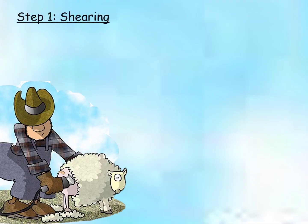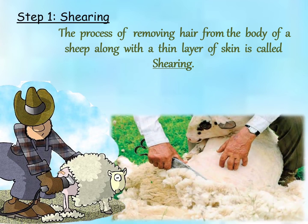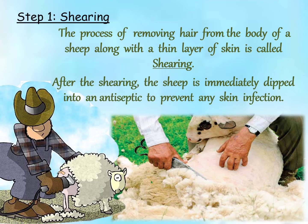Step 1: Shearing. The process of removing hair from the body of a sheep along with a thin layer of skin is called shearing. It is done manually with a large razor or with the help of a shearing machine. After shearing, the sheep is immediately dipped into an antiseptic to prevent any skin infection. Usually, fleece is removed during the summer season.